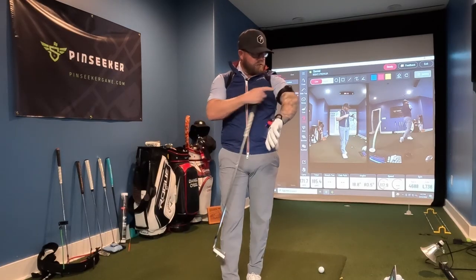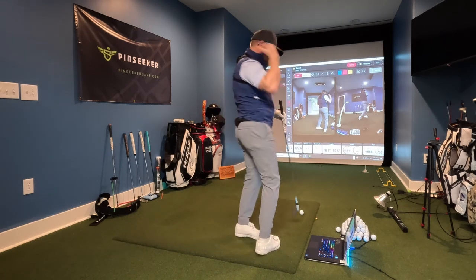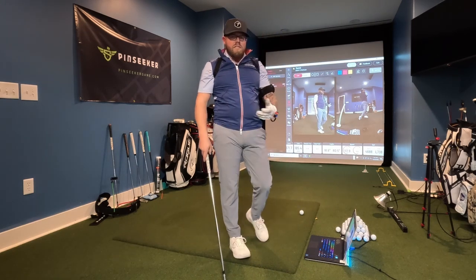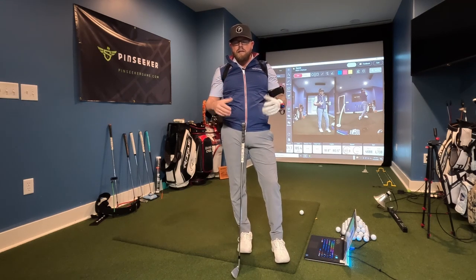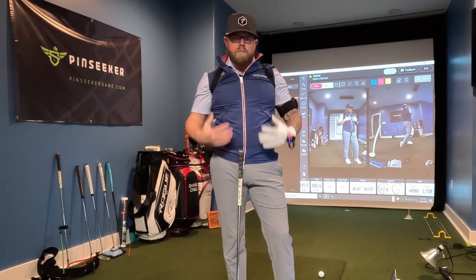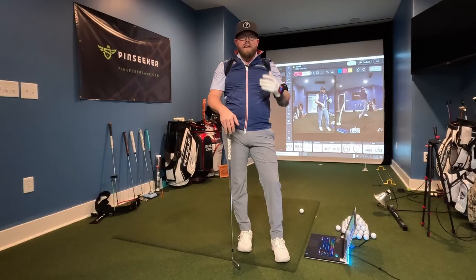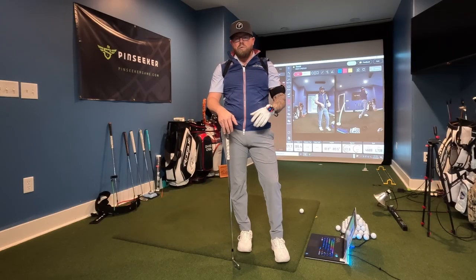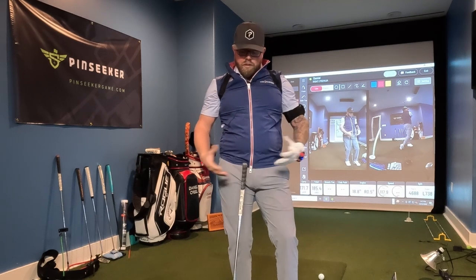Golf has also come a long way with technology. I'm wearing a bunch of little sensors — on my arm, my wrist, my backside, and my back. These sensors are helping me look at the rotational values of my body: how well my upper body, lower body, lead arm, and wrist are working and their sequencing. We're going to touch on kinetics and kinematics of the golf swing — the study of forces, friction, rotation — essentially the body in the golf swing.